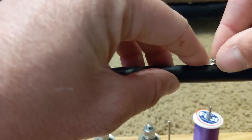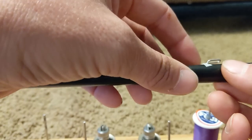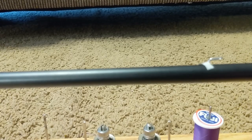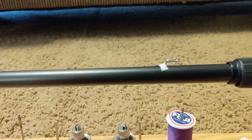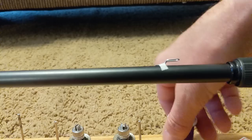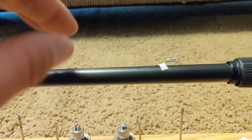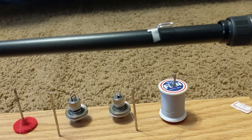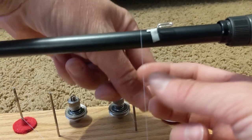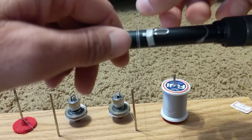The best way I've found to attach the hook keeper is to just put it on with masking tape. Stick it on there flat to the blank, put it in the place you want it, then start wrapping with thread. When you get to the masking tape just peel it up — by then the thread will be stuck on there. I'm wrapping this one in silver thread because this is a medium heavy plus rod. I've got these two blanks that are just a hair over medium heavy, so I'm wrapping them in purple like my medium heavies, and the hook keeper in silver.